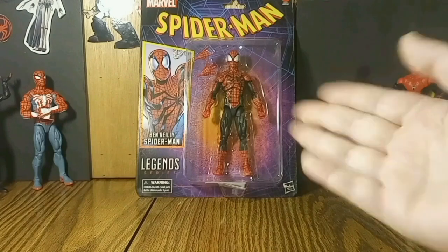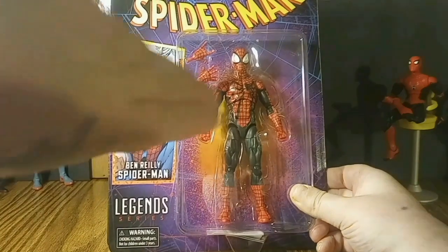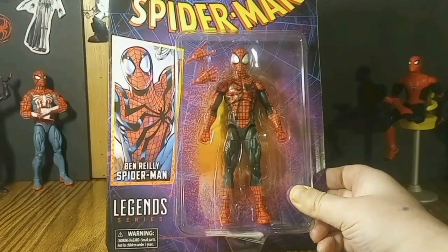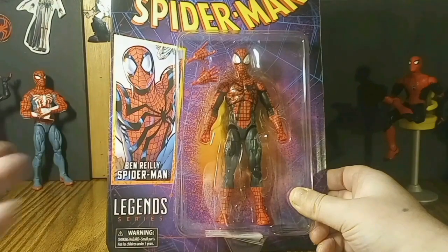Good afternoon everybody, Action Figure Showcase Stop Motions in the house! Today we're looking at Ben Reilly Spider-Man Marvel Legends. If you're new, maybe you could subscribe, like, comment, and share — that would be epic.